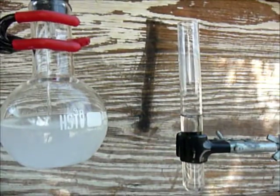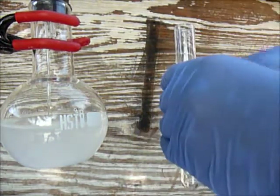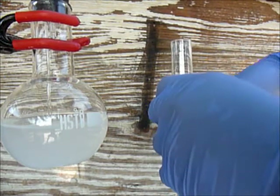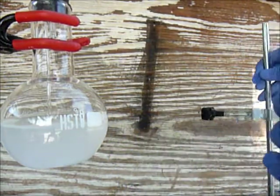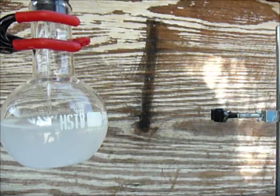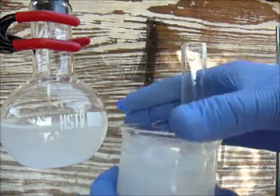The next step is get the test tubes. It's very hot because it was reacting with the water to make a hydroxide. The ammonia gas is positive and the water is negative so they both hook up. Now just put the test tube in the ice bath and leave it until it gets cold.